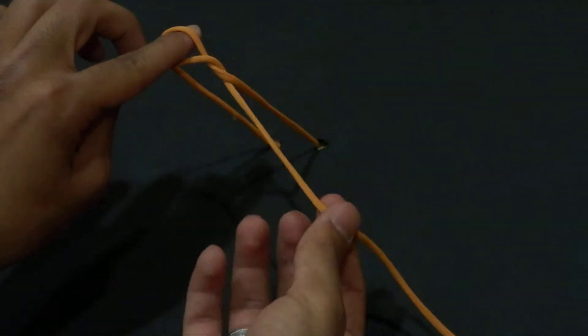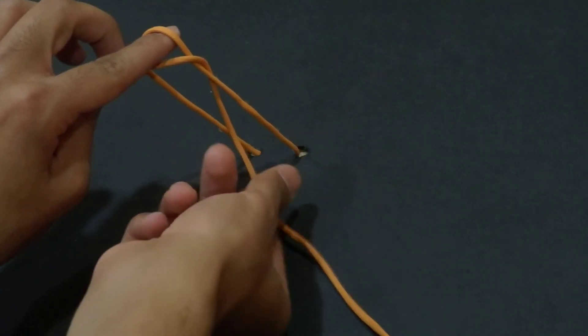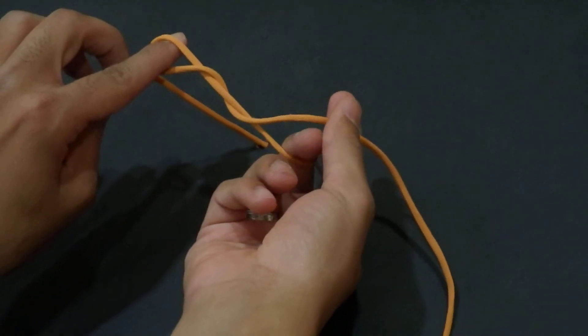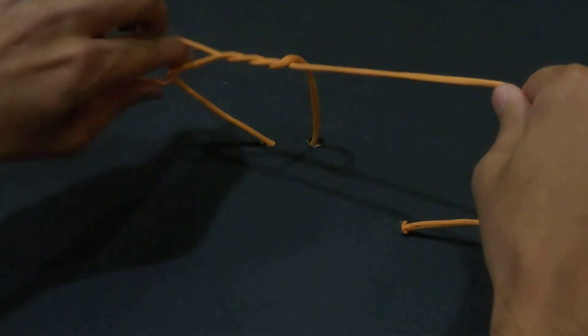I will hold it from below and I will consider this fixed thread as the other part for my knot. So I will hold it from below, take the thread, and bring it inside.